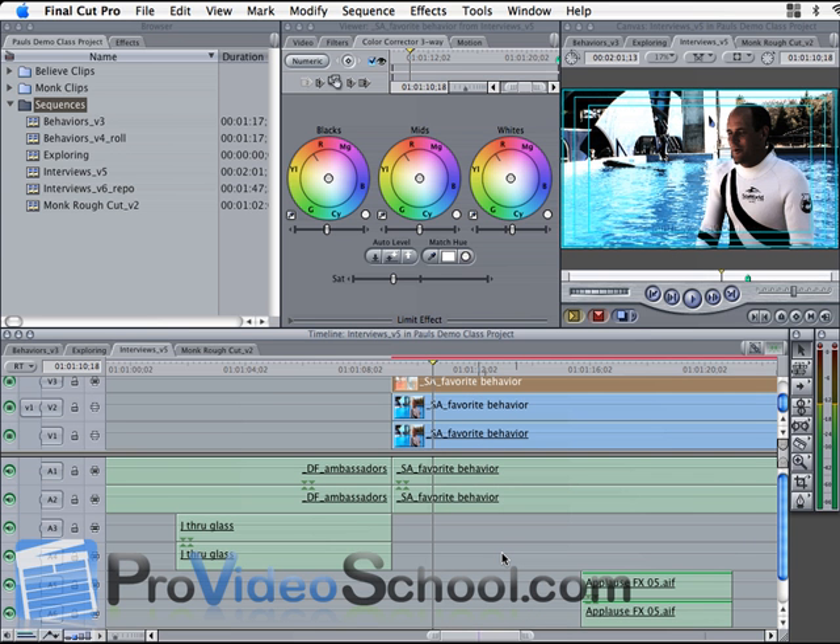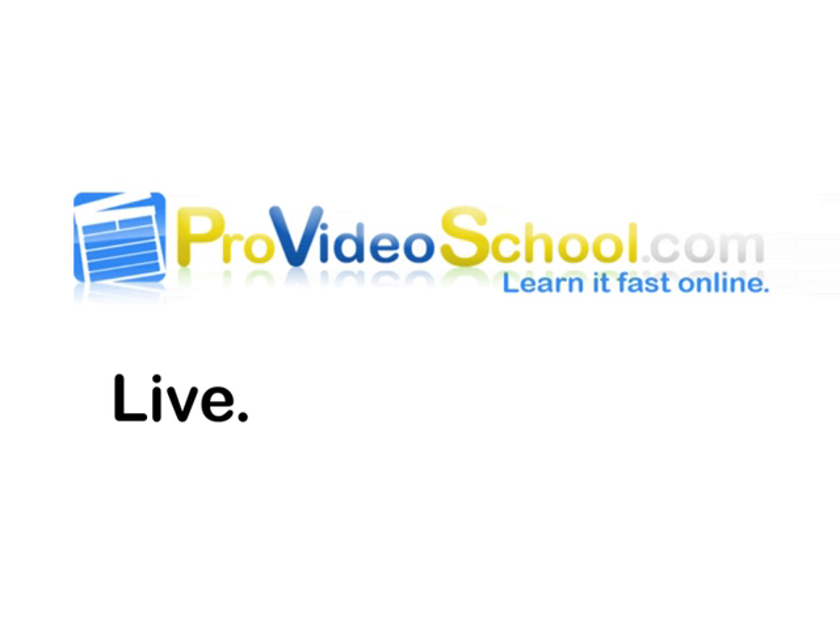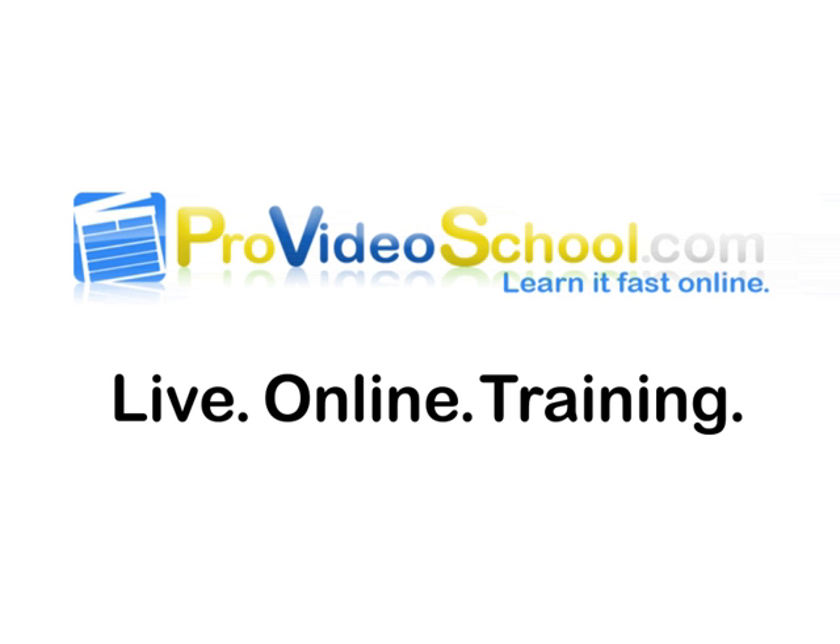Here's another before and after — this is with our effect. And that's it right there. That's the quick and easy bleach bypass look in Final Cut Pro.